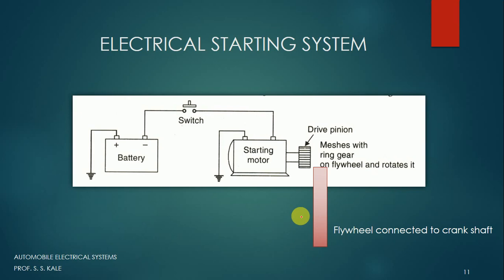Now let's understand how button start works and look at a schematic arrangement of the electrical starting system.